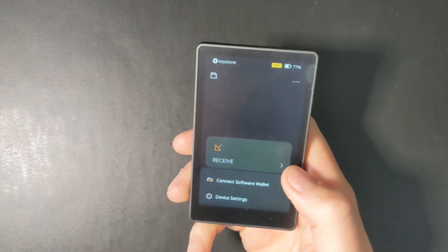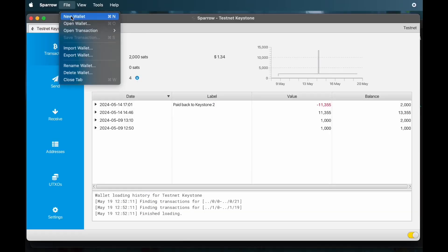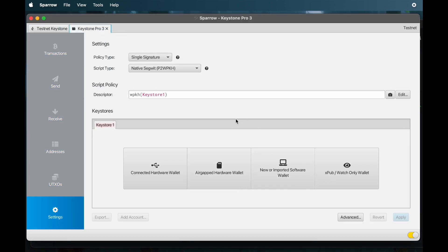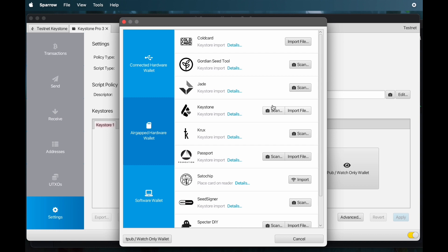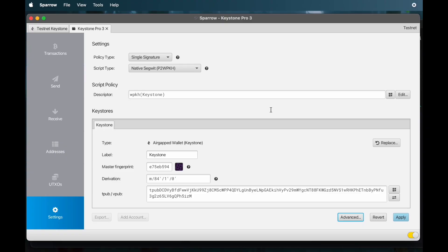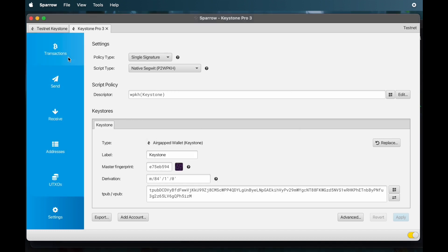Now we're going to connect the Keystone to a software wallet. Press 'connect to software wallet' — I'm going to be using Sparrow. Within Sparrow, go to File > New Wallet and name your wallet. Create the wallet, then click 'connect hardware wallet.' Choose 'air gapped wallet' and search for the Keystone. Scan the QR code that appears. It will load your wallet up — press apply. I'm not going to put a password on this Sparrow wallet, and it will load our wallet.